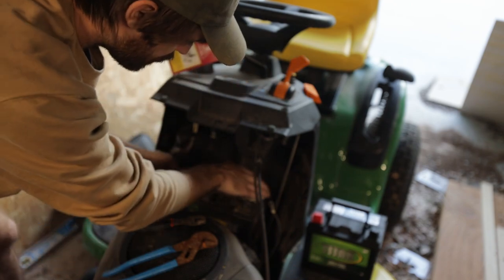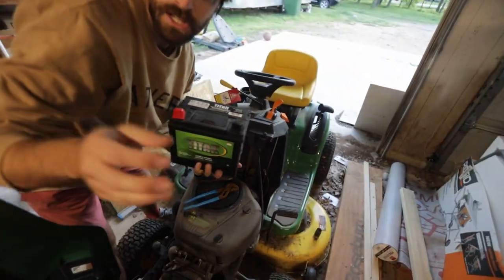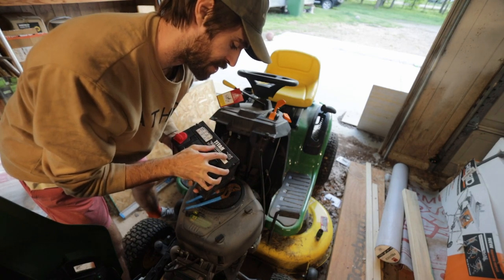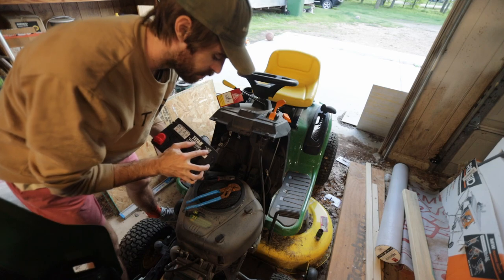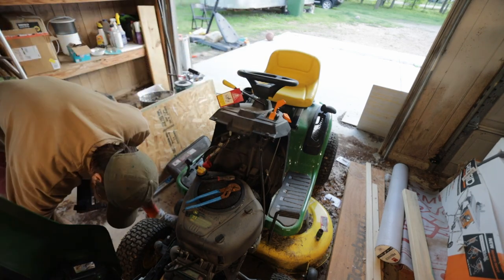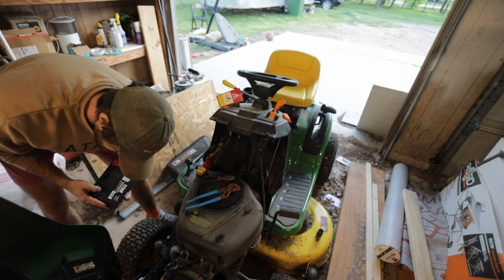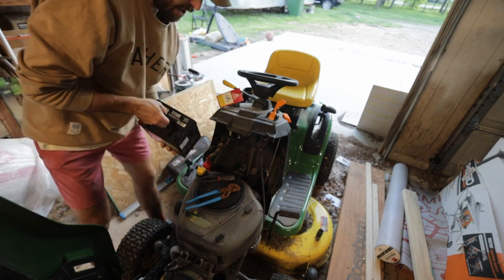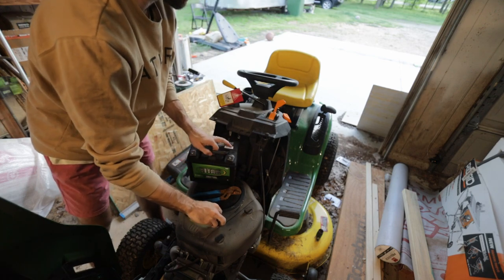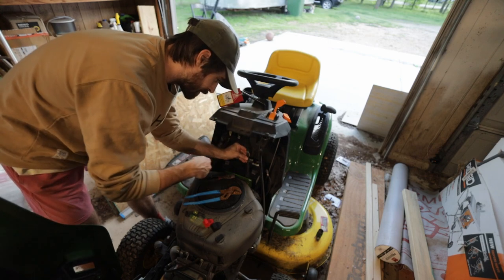I got this battery from Home Depot. It is CCA cold startup 300 and CA 375, U1 3T. The battery it comes with is also 300 cold start and U1, so basically the same battery but not made by John Deere. Hopefully it works and at least fits.